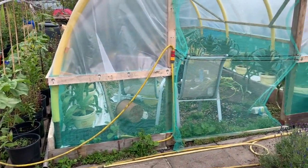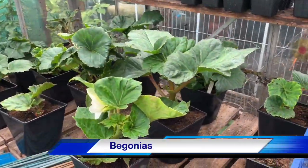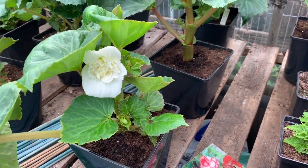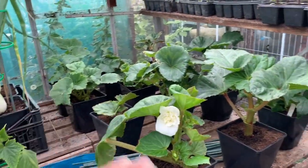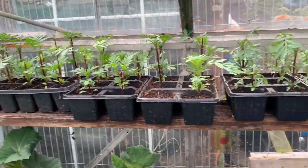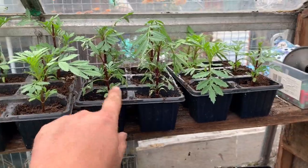I'm going to start watering all my leeks and onions and just have a tidy up before I head home. One surprise when I came into the greenhouse — the begonias I planted on the 16th of March have started to flower. We've got a white one here which looks lovely. I've spun it around so I can see it when I come in — if one is flowering, the rest won't be long to follow.